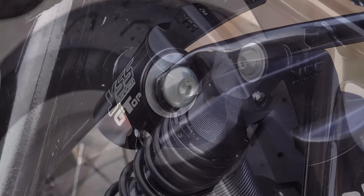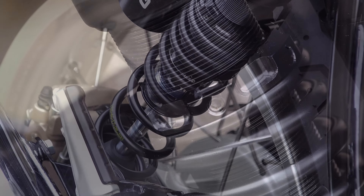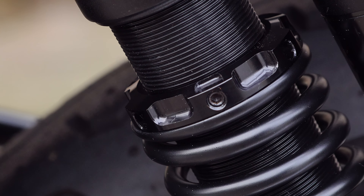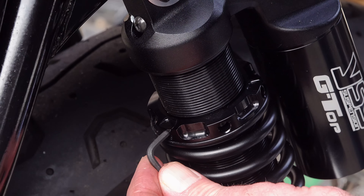Spring preload adjustment is really simple. On your adjustment collar you'll find a small Allen screw that locks the collar in place and stops it moving while riding — slacken this off before adjusting preload, but be careful not to unscrew it all the way or you'll lose it. A suitable Allen key and an adjustment bar are provided with the shock kit. Insert the adjustment bar into the sockets around the collar: rotate right to reduce preload, rotate left to increase preload.